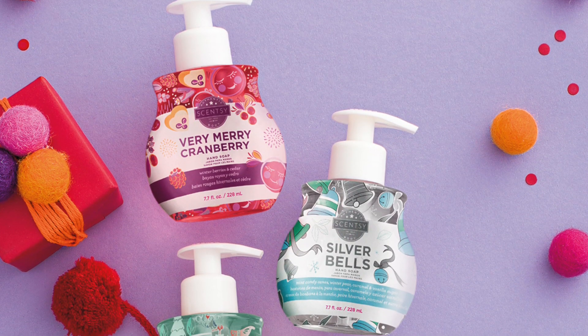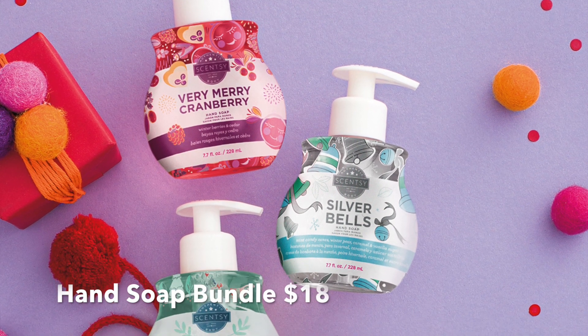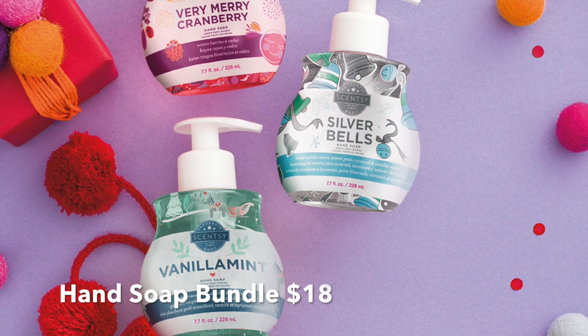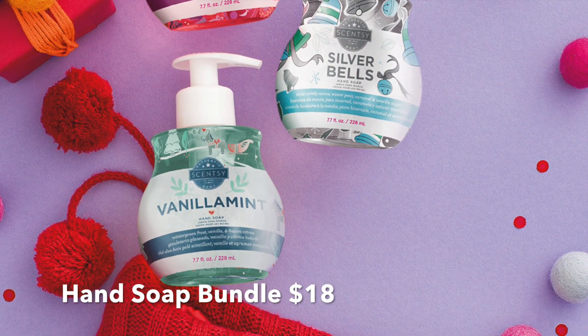We do have a hand soap bundle, which is three hand soaps coming in Vanilla Mint, Very Merry Cranberry, and Silver Bells, all for $18.